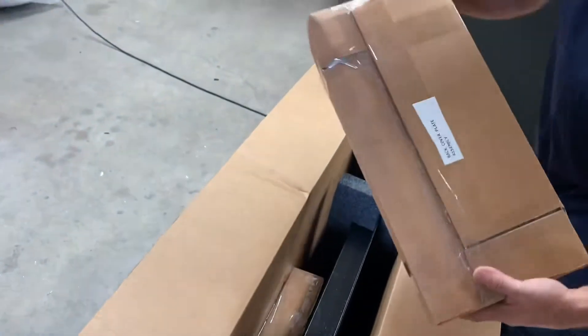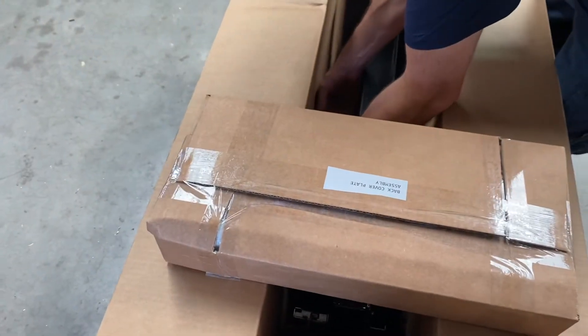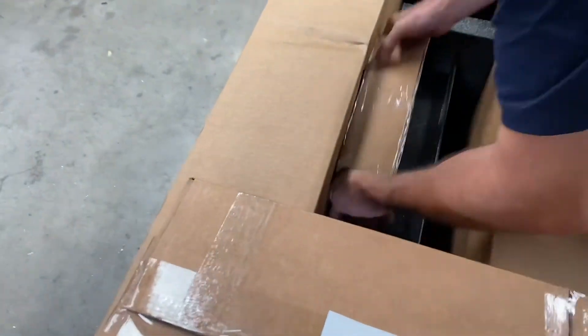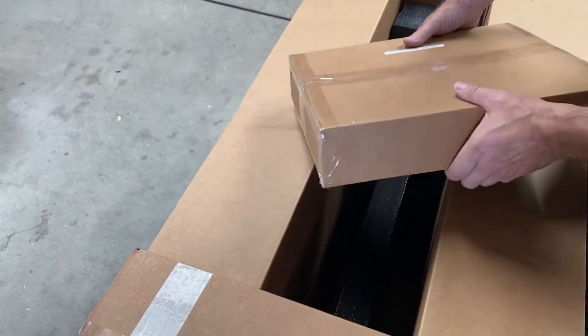So here we are unboxing this Box Gobbler 1428. This is our back cover plate. And down inside here, what we're going to work on assembly next is our roller bottom assembly. So let's get this over to the table and we'll put this together.